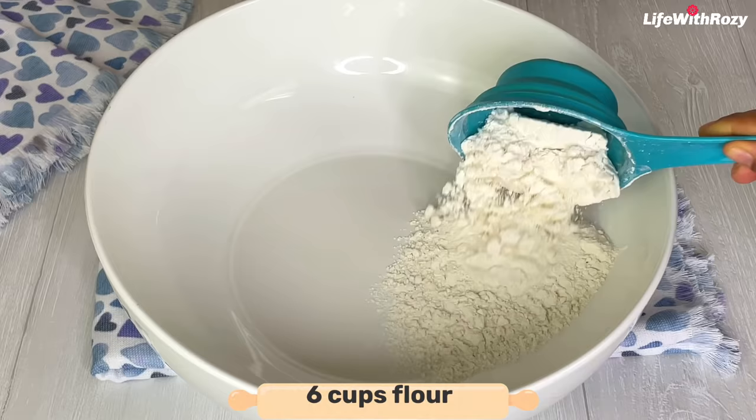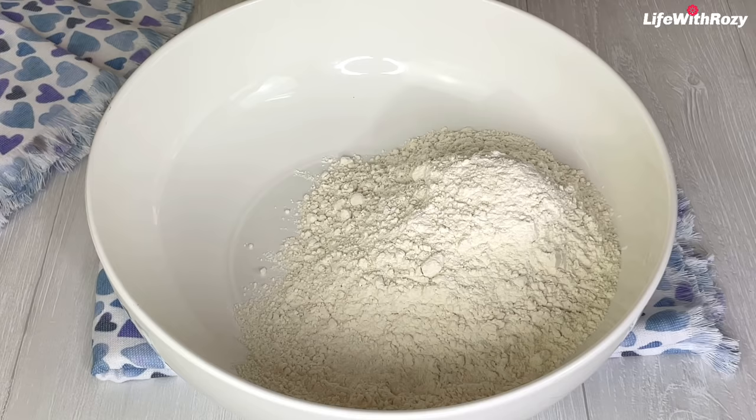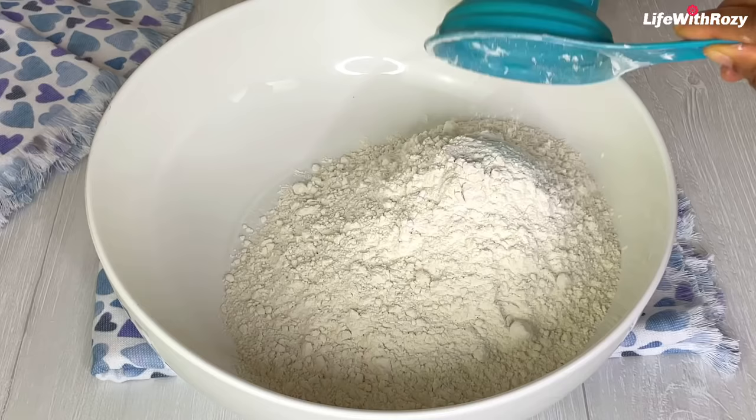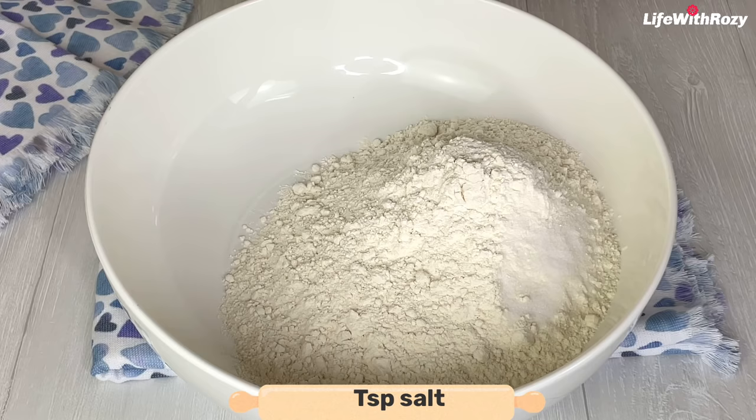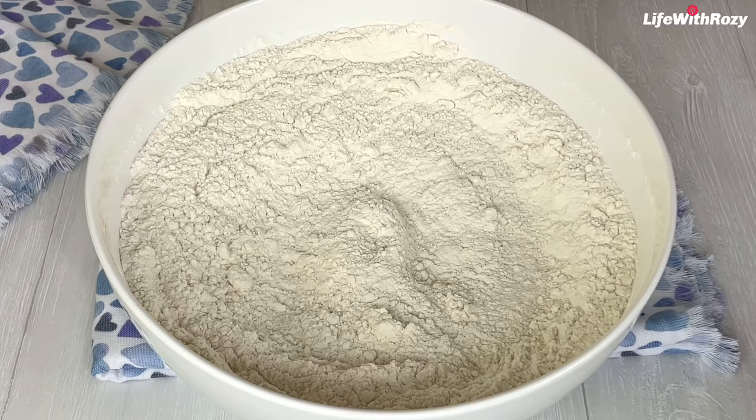In a large bowl I will measure in six cups of all-purpose flour and a teaspoon of salt, then mix them together. I'll be using two egg yolks — you can use whole eggs as well.